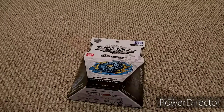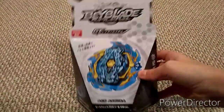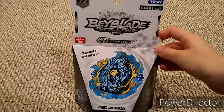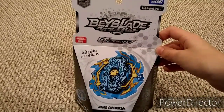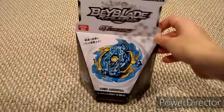On the seventh day of Christmas my true love gave to me the Beyblade GT limited edition Ace Ashura. Oh my gosh, right after the first GT bay — it's a legendary bay, I mean an ultra rare limited edition bay.